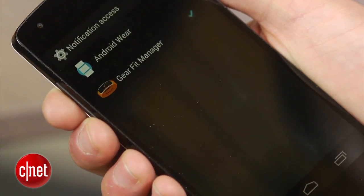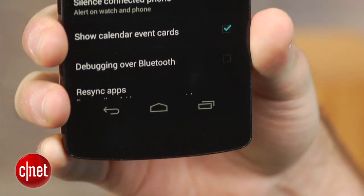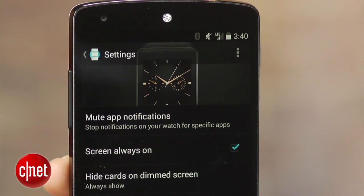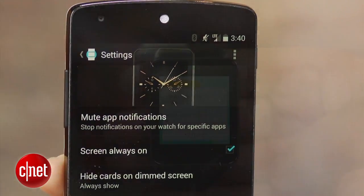The Android Wear app gives you access to even more options, such as automatically silencing your phone when the watch is connected and even muting app notifications, both of which I went over in an earlier video.